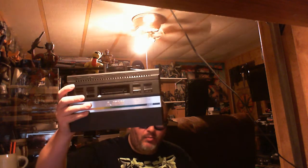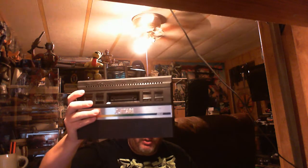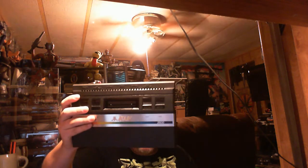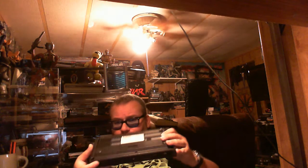Hey everybody, before I show you guys this stuff - for anybody new - here is my real Atari 2600 Junior. You can see the nice big Atari logo and then '2600' off to the side, and then a sticker on the bottom that says Atari. Everything is the way it should be.